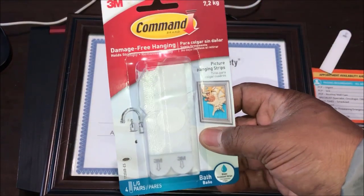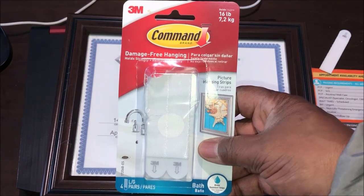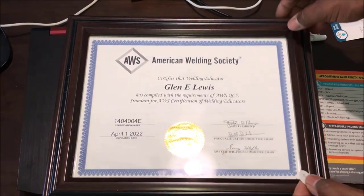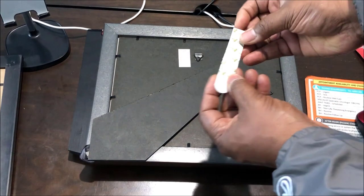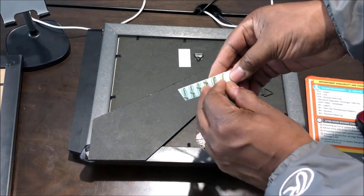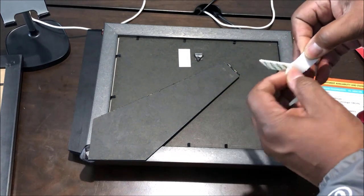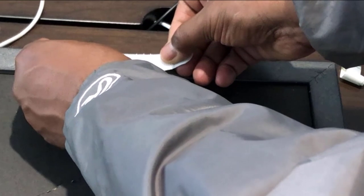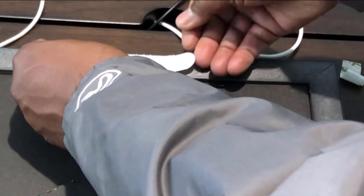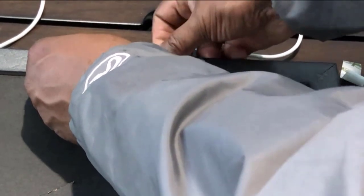I'm upstairs setting up my new office and I'm gonna show you how to use these 3M command strips to hang up your plaques, pictures, or anything else you may want to hang on your wall. We're not gonna do it the old-school way and use nails and tacks and knock holes in our walls. Each set holds up to four pounds.